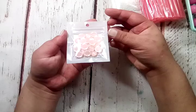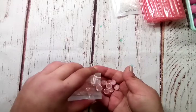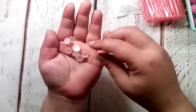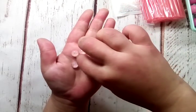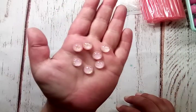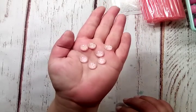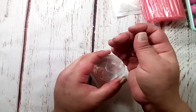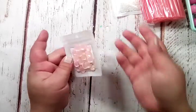Next are these pink flatback cabochons. They have these little gold flecks in them — and I think maybe glitter too. It looks like glitter and gold flecks. I hope you guys can see that — super pretty. I cannot wait to use those on some projects. There are 20 in this bag, and they do have different quantities, so you could probably get a larger quantity if you wanted.